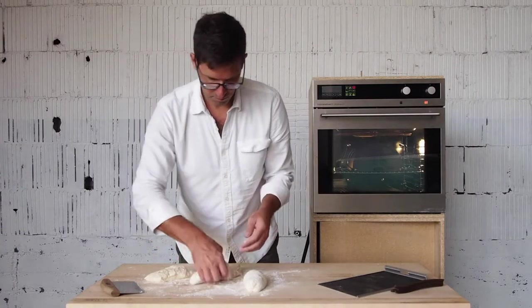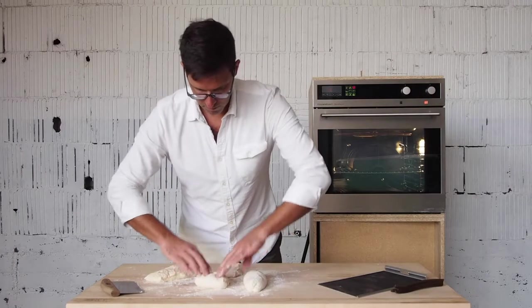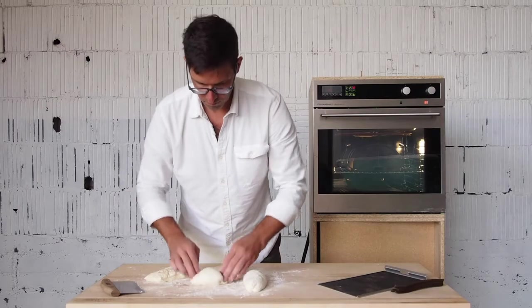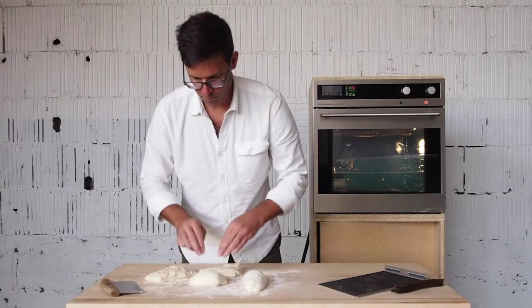The first forming involves an envelope fold. Fold each end of the bread dough in and pinch the seams closed. Allow each loaf to rest with the seam side down.